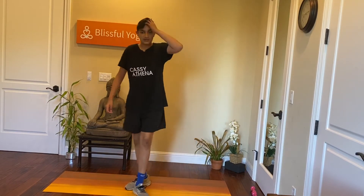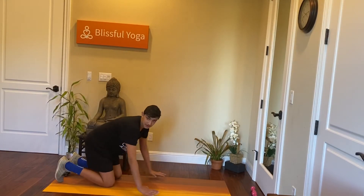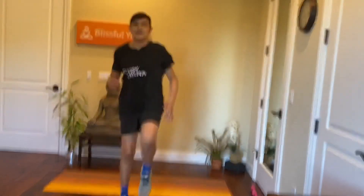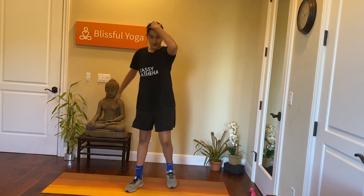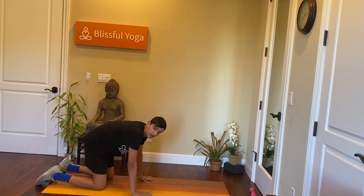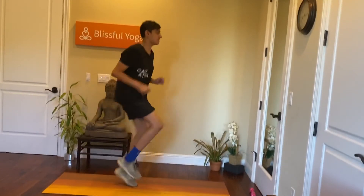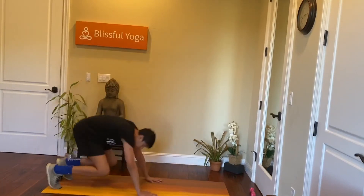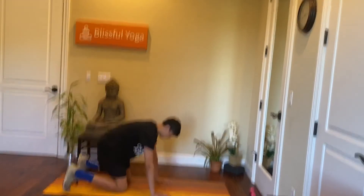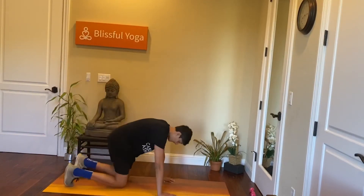The next exercise: we start on our knees, push ourselves up, and do 10 high knees. We'll just start on our knees. Five, four, three, two, one. Push yourself up and just 10 high knees. Go fast. And rest.